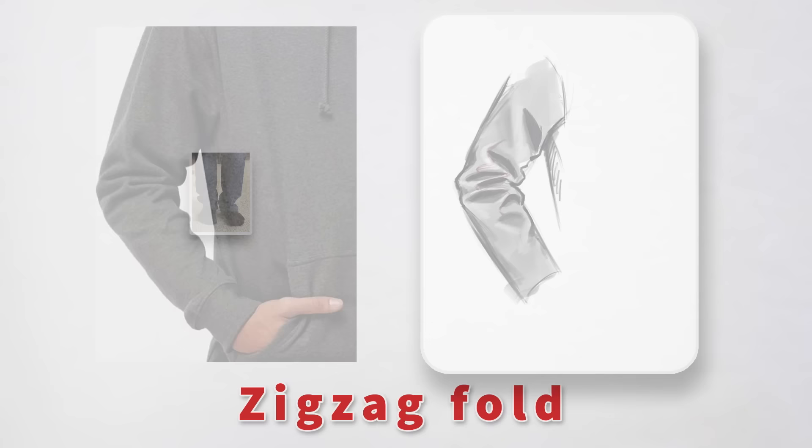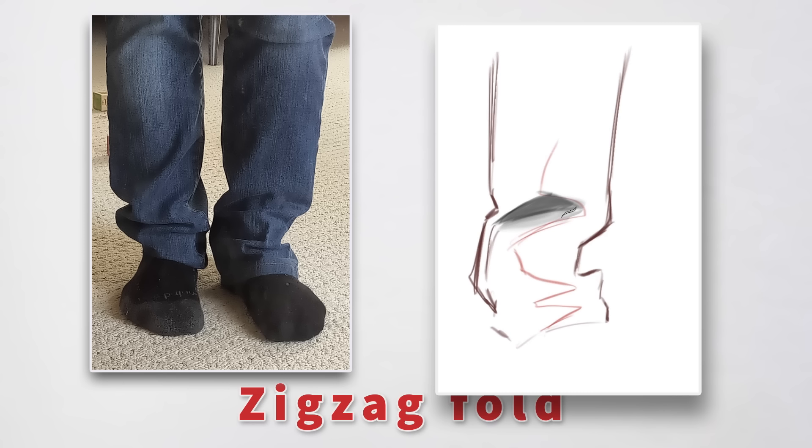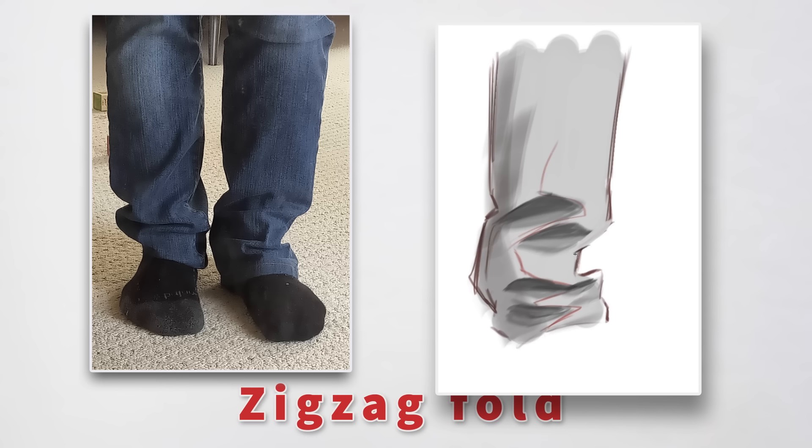Pants commonly have zigzag folds too. Except with pants, they're mostly bunched up at the bottom where gravity is compressing the fabric. Start with an outline that's bunched up at the bottom, and design your zigzag around that. Notice that the triangles get a little more compressed and even saggy at the bottom — that's due to gravity and weight. When you do these studies, don't try to copy your photo reference shape for shape. It's much more useful to develop a process that captures the structure of the folds, because that's what ultimately allows you to draw them from imagination.